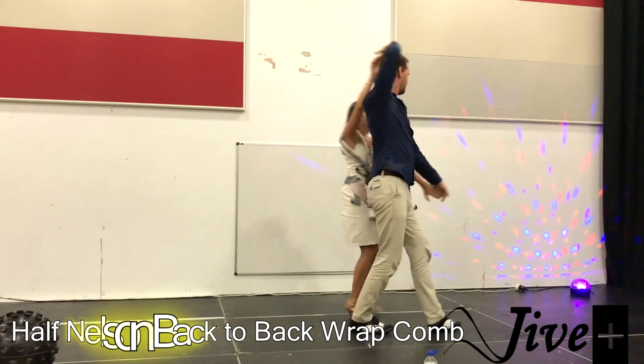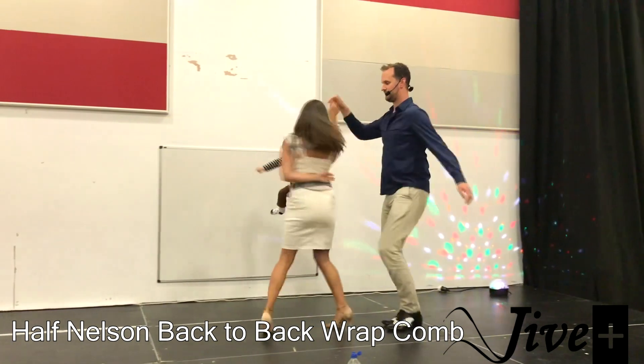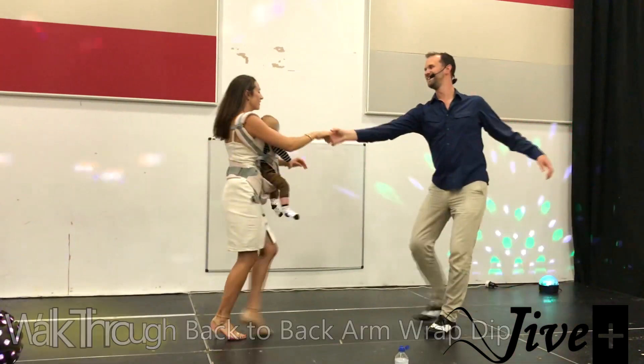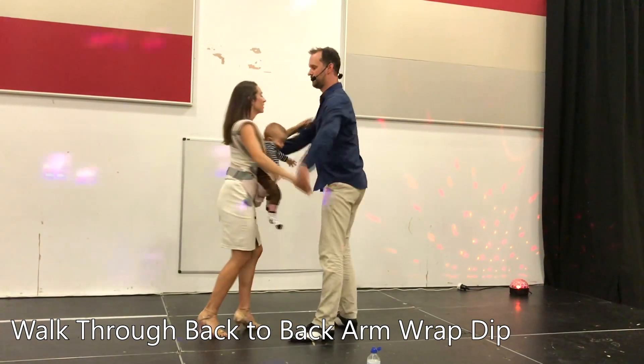We go — turn, turn this lady, send her out one and a half times. Here we go: one, two, three — back to back.